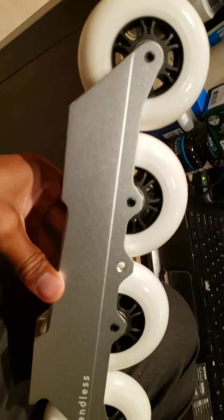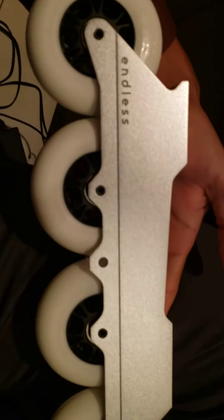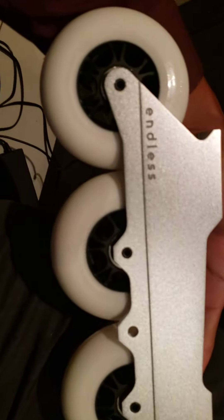I can't wait to ride it. I'll probably ride it tomorrow — I have a little video for you guys. Let me know what you think about the Endless frames, which ones you're getting, if you're interested, your experience. Comment and subscribe, guys. Take care.